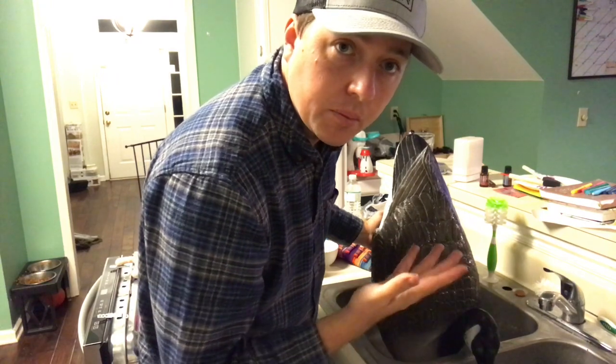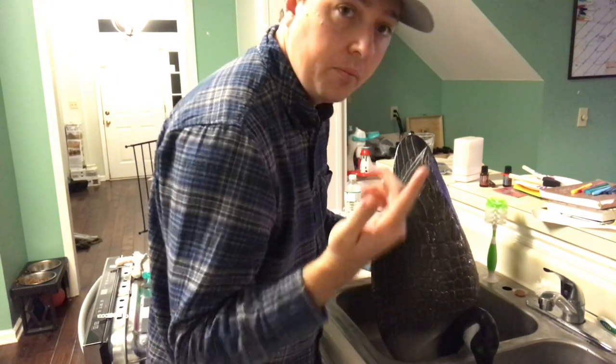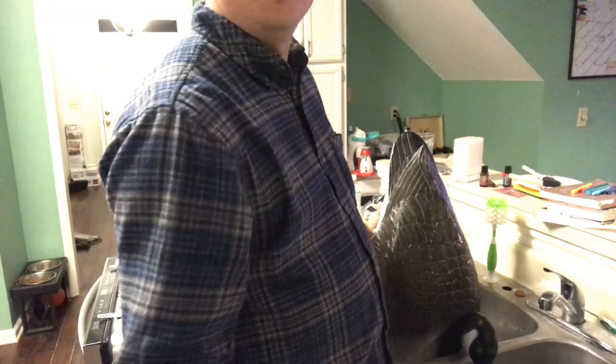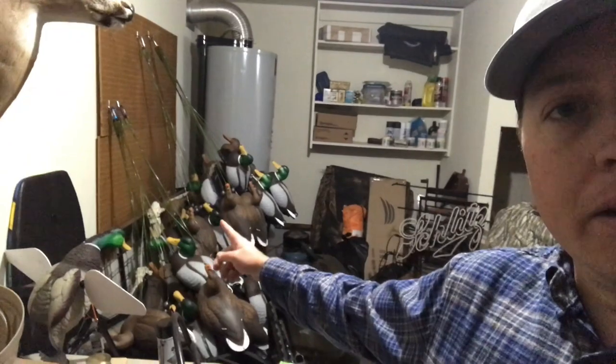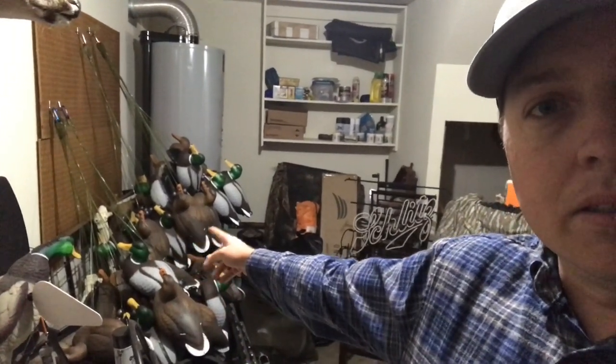Alright, so now that I've got the thing all washed up, I'm going to dry it and then we'll start applying some paint. Ideally you would probably do this somewhere outside, but it's kind of cold and it's dark, so if I do that you guys won't be able to see it. So I'm going to do it in my garage. I've set up a little box from a dozen decoys I bought — duck decoys — and I've got about five or six dozen hanging up on the cork board right now.